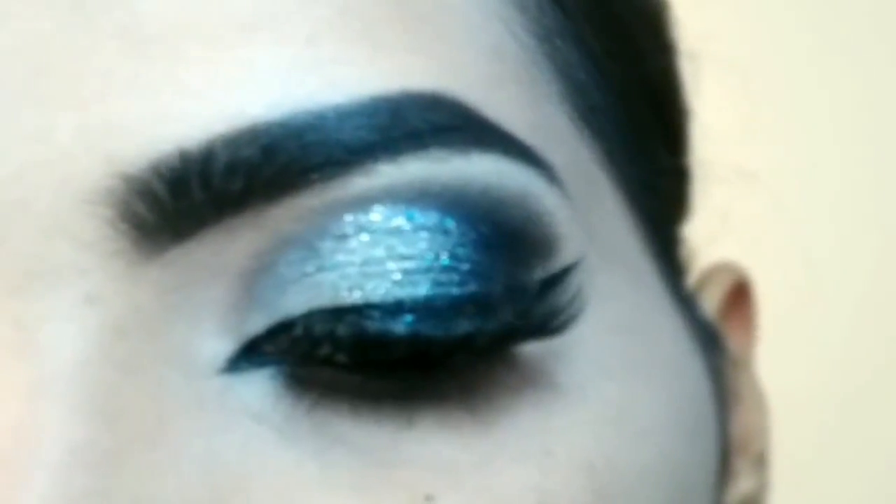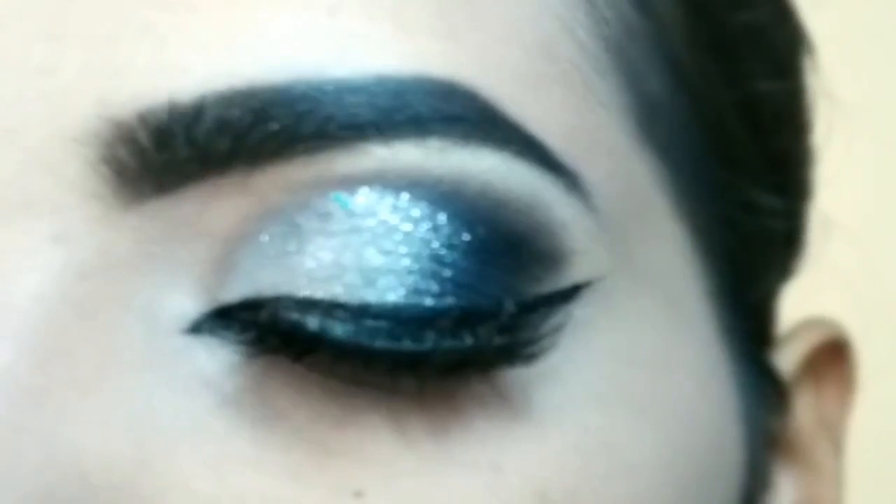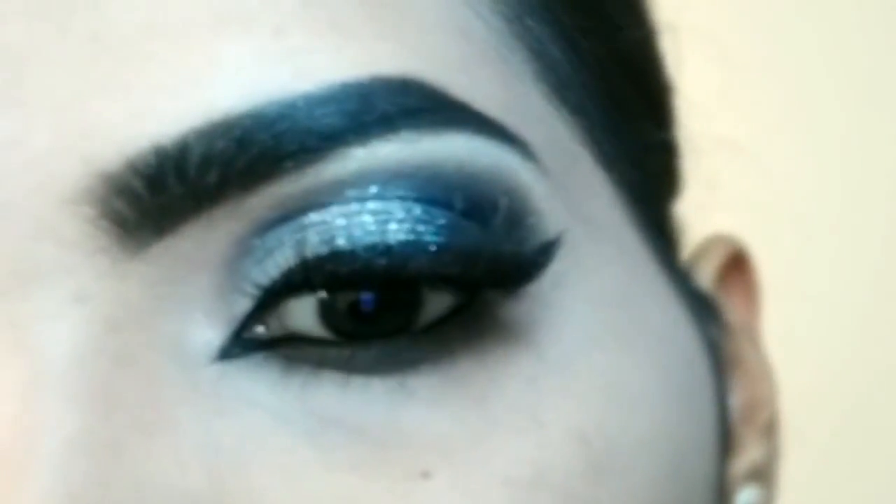A very quick and easy eye look to create. If you like this tutorial then consider subscribing to my channel for more such tutorials. Thank you so much for watching — take care and bye!